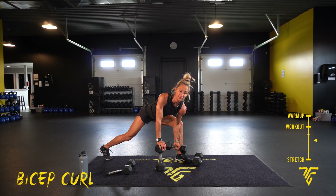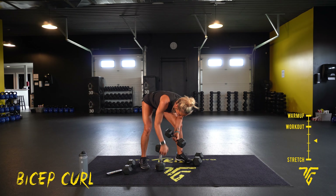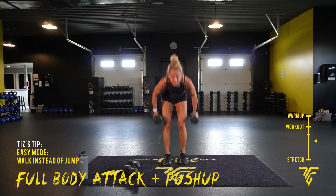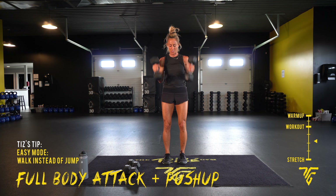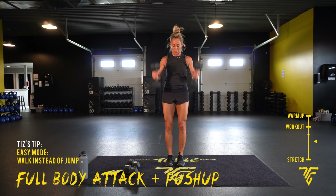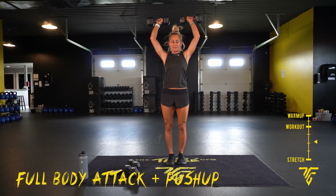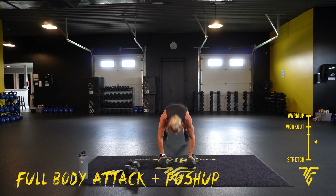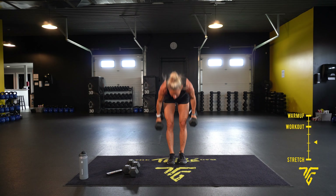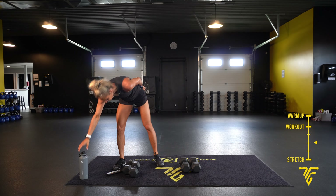Ten more seconds — we're going to finish it off with a full body attack with a push-up, same way we started. Two, one: push-up, forward, up and press. Ten seconds — rest is coming, last one. Take your breaths. I feel the burn! Have some water.